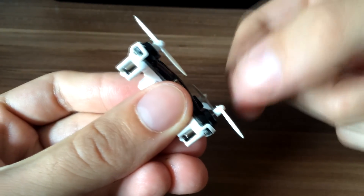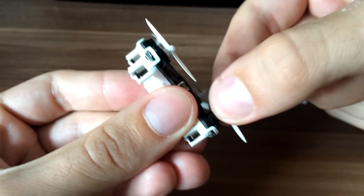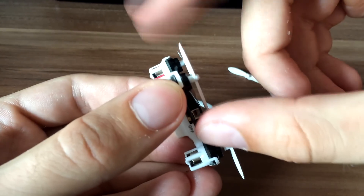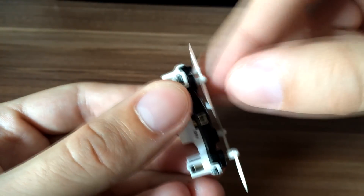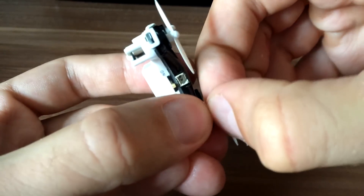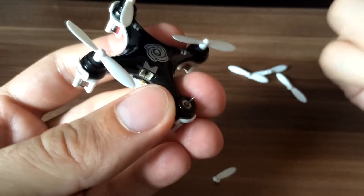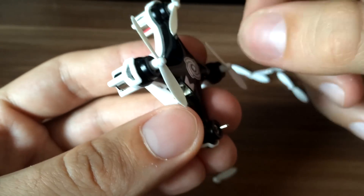When you remove the blade, try to hold for this part here — for the cup. Don't hold for the propeller and pull up, because you'll break the blades. Sometimes you just want to replace the blades but keep them in one part. So just hold for the cup and pull up. It can be hard, fingers can hurt, especially when you remove it the first time — it's really stuck.